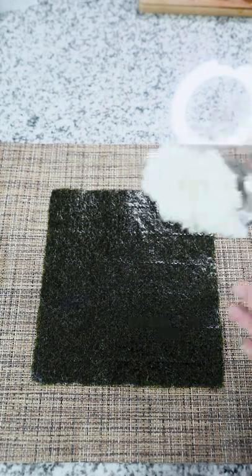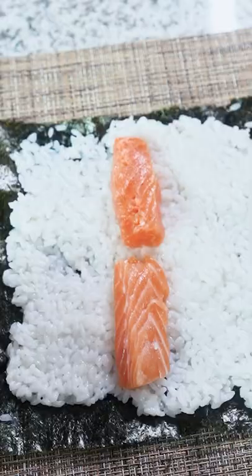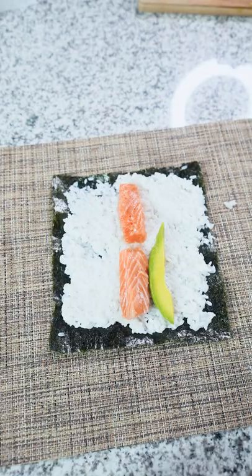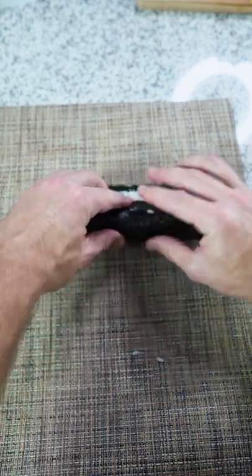Rice is done — I'm not sure if it was cooked properly, but we got our rice laid down. Check out this gorgeous, beautiful salmon and our avocado. We're gonna get a nice fatty roll and just keep it compressed nice and tight.